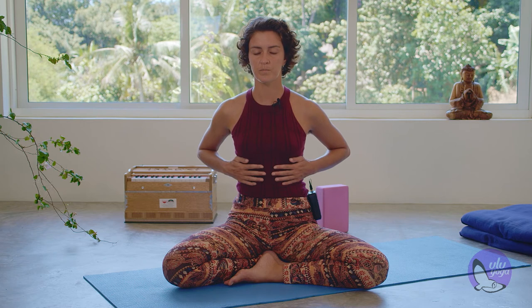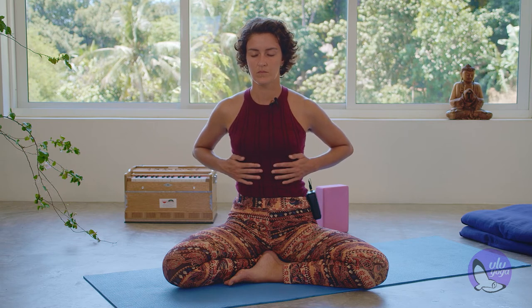Slowly bring your hands to your side ribs, to the floating ribs. Together with the hands, you bring your breath to this area. Expand the ribs to the sides with the inhalation and draw the ribs in with the exhalation. Breathing through the sides and the middle part of your torso. A few more breaths here.